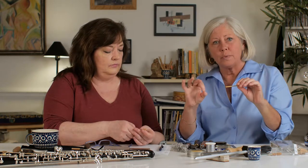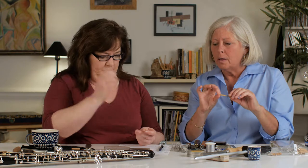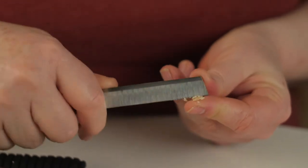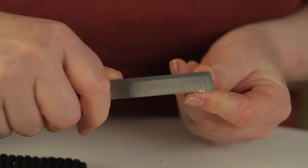Now we're going to put the first scrapes on the reed. It's going to be a general scrape to create a slope down towards the tip, which is always going to be the thinnest part of your oboe reed. Julie's going to start with just some small scrapes starting at the tip and working back in a layering fashion, so that the tip is always getting scraped more than any other back part of the reed.